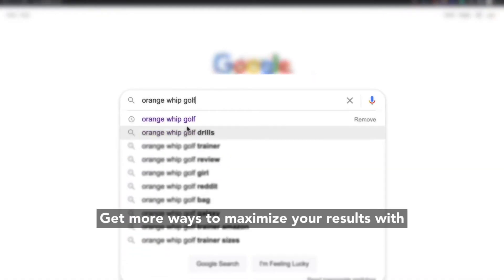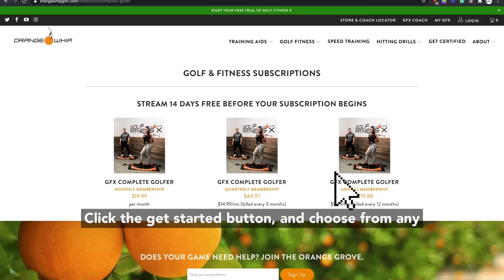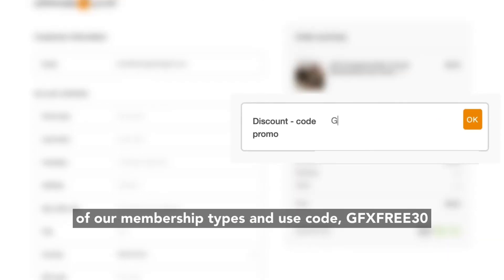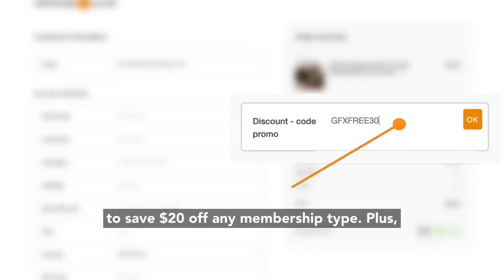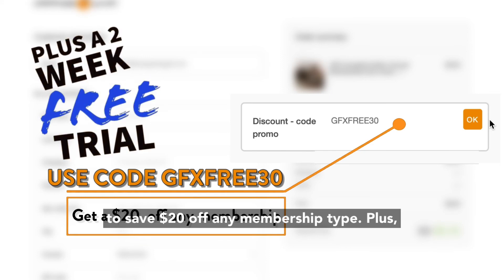Get more ways to maximize your results with our Orange Whip products by going to orangewhipgolf.com, click the Get Started button, choose from any of our membership types, and use code GFXFREE30 to save $20 off any membership type, plus get a two-week free trial.